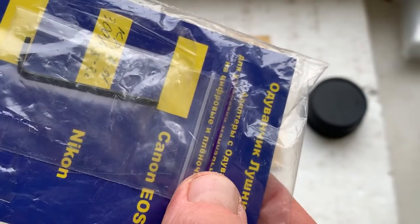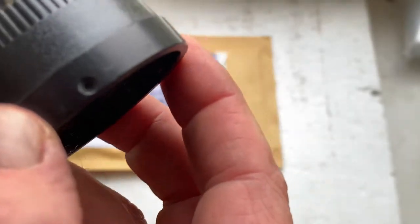This is the rear cap, and this is a special key for screwing the adapter onto your lens.